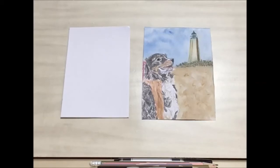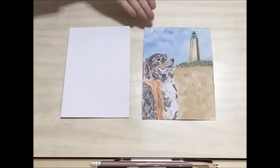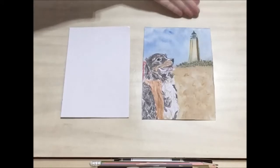Hello and welcome to Library Drawing Party. Today we're going to be drawing this beautiful dog looking at this beautiful lighthouse.